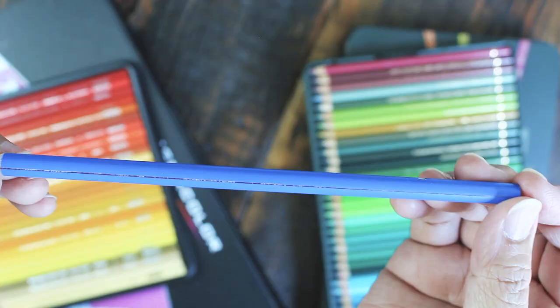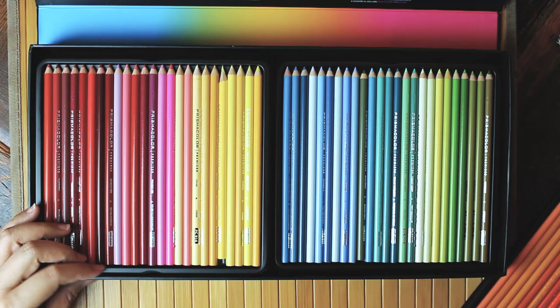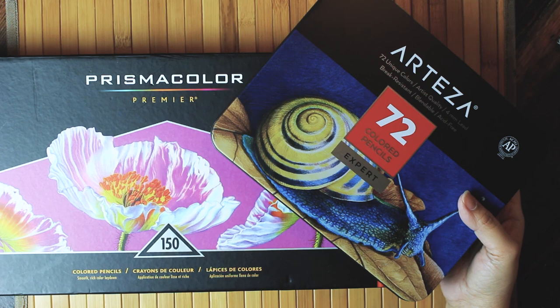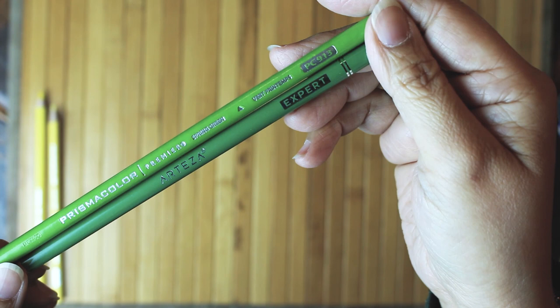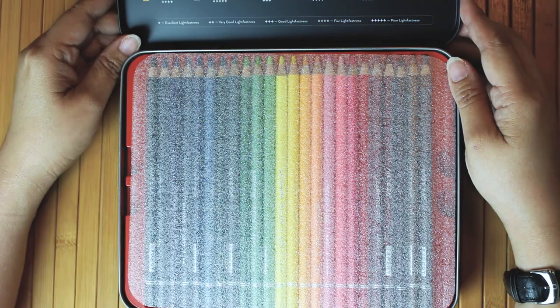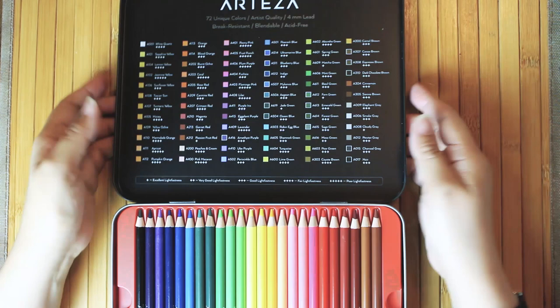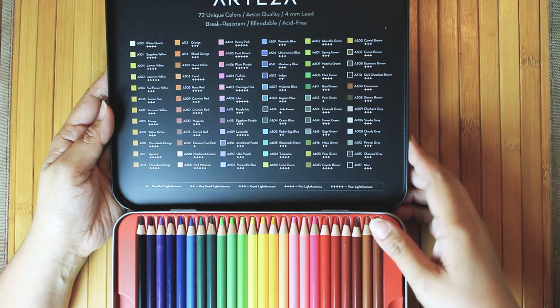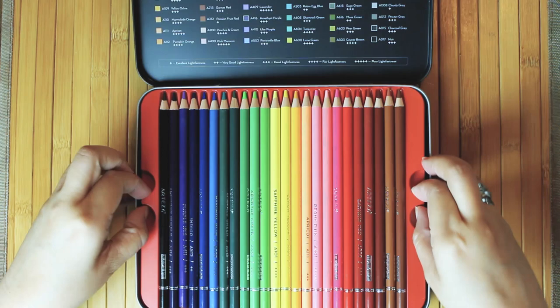I received comments and messages — some affirming the points I made because they experienced those issues too, and some asking me: if not Prismacolor, what cheaper options are there? So in this video, I'll explore Arteza Colored Pencils. Is this a good Prismacolor alternative for those of us who do art on a budget? Can we achieve the results we get from Prismacolor without the constant breakages from the soft core leads? I actually chose Arteza because of so many reviews pitting it against Prismacolor as a worthy competitor. But is there some basis to those claims? Are those brands of the same standard? These are all the questions I wanted to explore in this video.